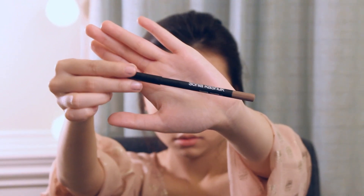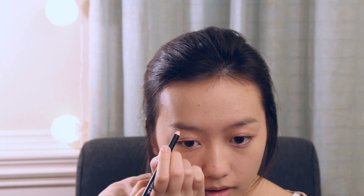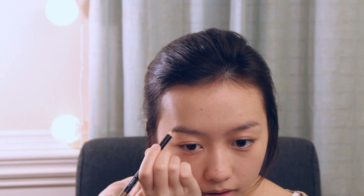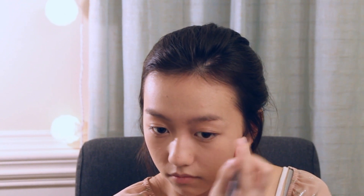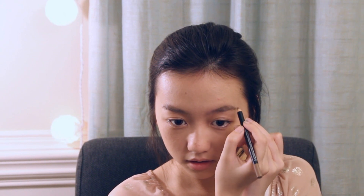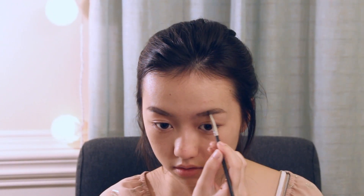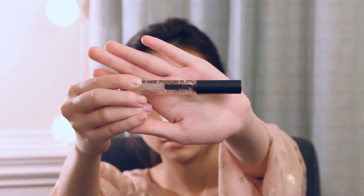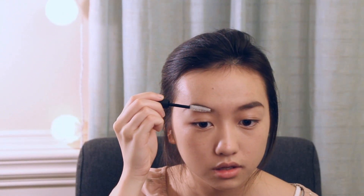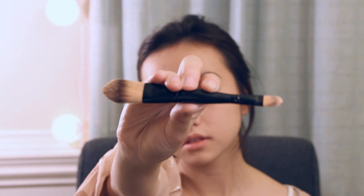This eye pencil is by Sonia Kashuk and I'm just going to use that to outline my eyebrows. With the Bobbi Brown powder and the angled brush, I'm going to fill in my eyebrows. Next I'll use the Sonia Kashuk brow gel to help straighten the eyebrows. I'm going to take a spoolie and just smear that up. With the concealer and the concealer brush, it will help define my eyebrows.